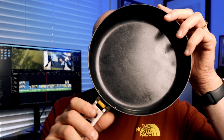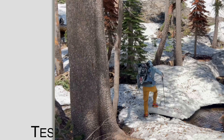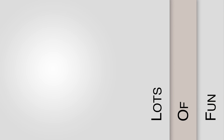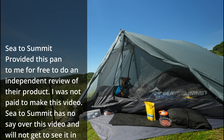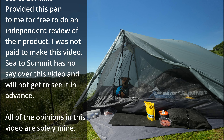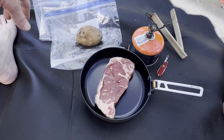Hey, what's up? Mark here from the Backpacking Gear Nut and today we're going to review the Sea to Summit Frontier Frying Pan. Full disclosure, Sea to Summit provided this pan to me for free to do an independent review of their product. I was not paid to make this video. Sea to Summit has no say over this video and will not get a chance to see it in advance. All of the opinions in this video are solely mine.